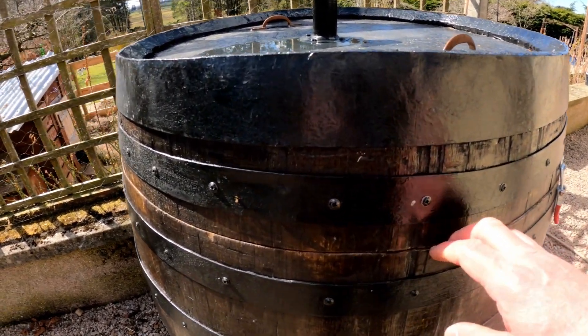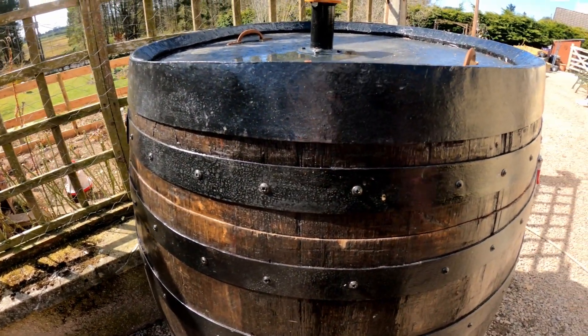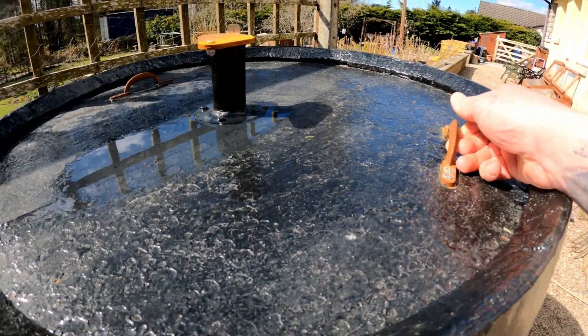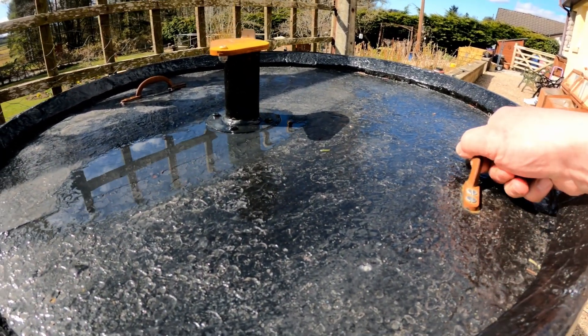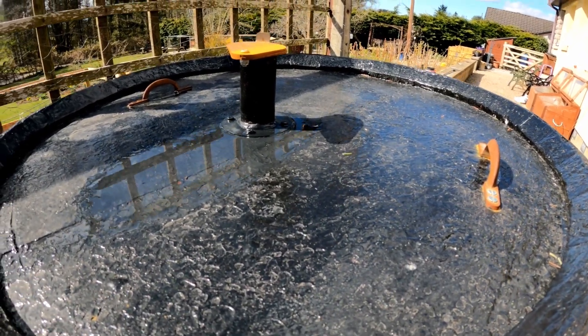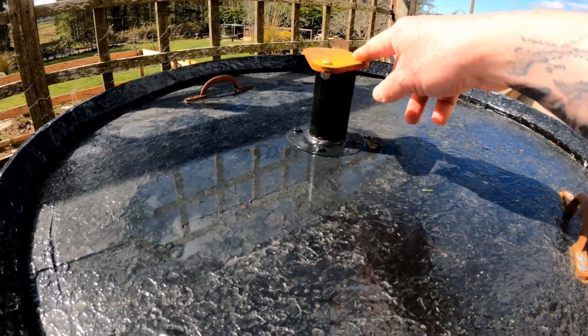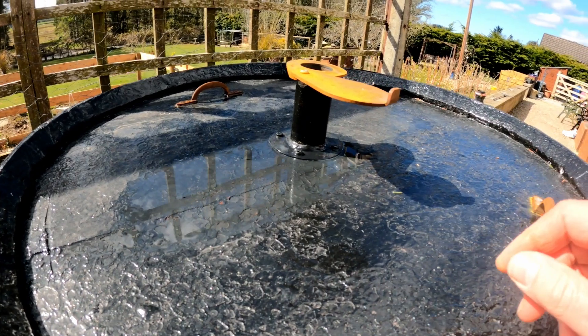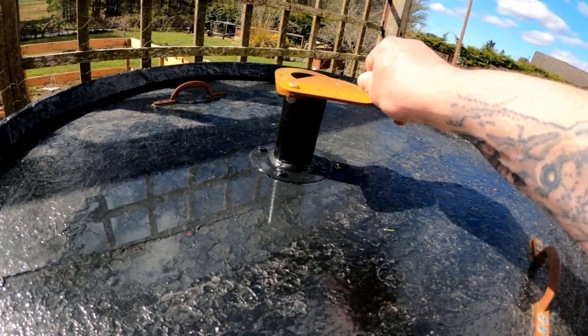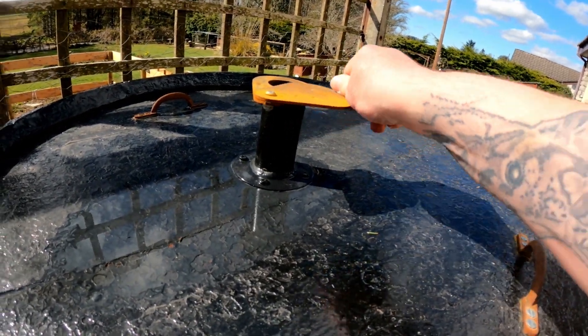Once I cut the top off, I could then concentrate on preparing the lid with some handles — which should have been a little bigger, but they're robust enough. The lid is quite heavy. There's also a chimney on top with a 2 inch hole, and it's easy enough to control the smoke flow through the barrel.